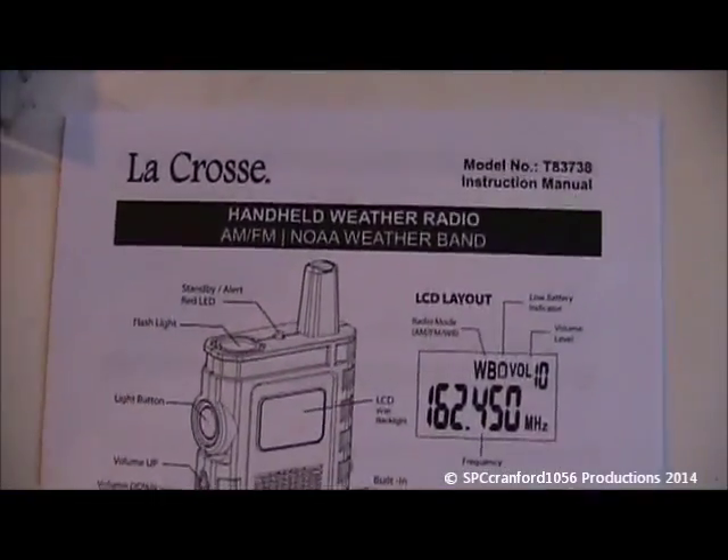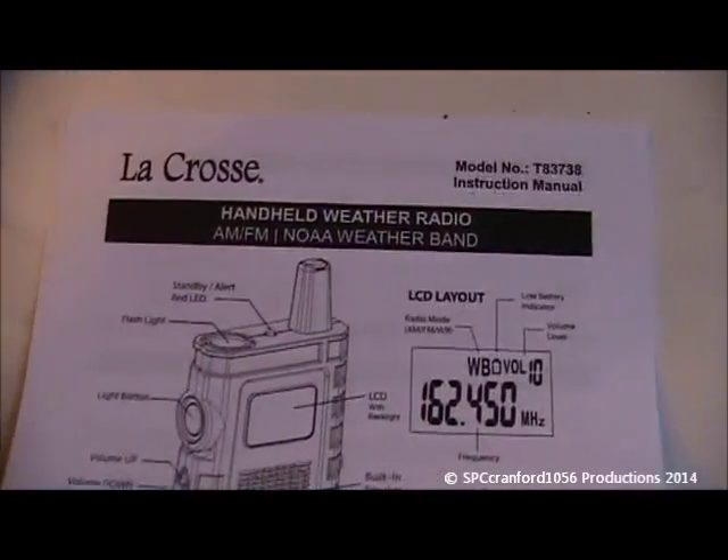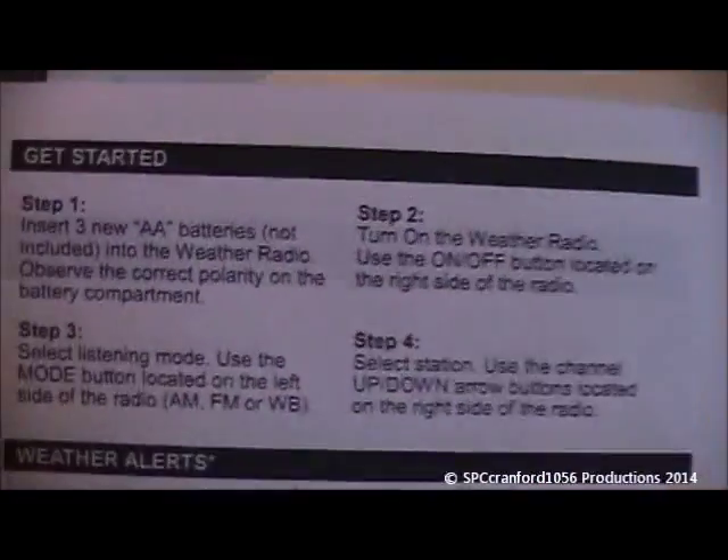Here's the instruction manual — detailed instructions, very nice. Get started!